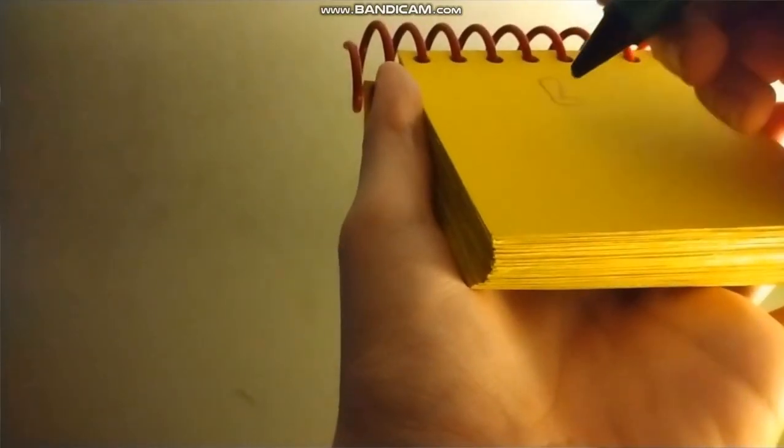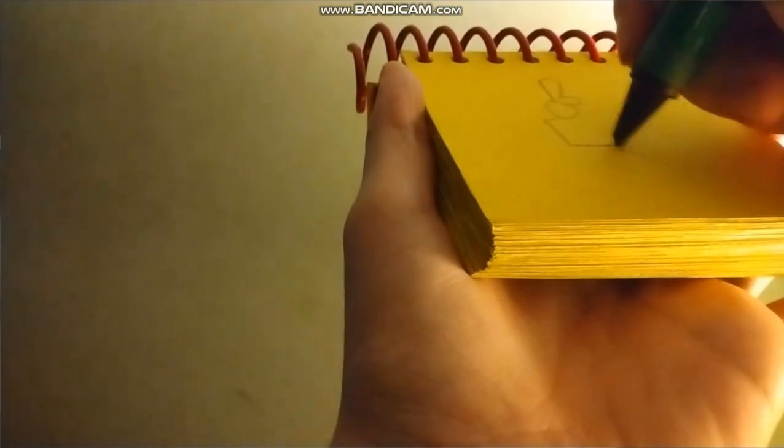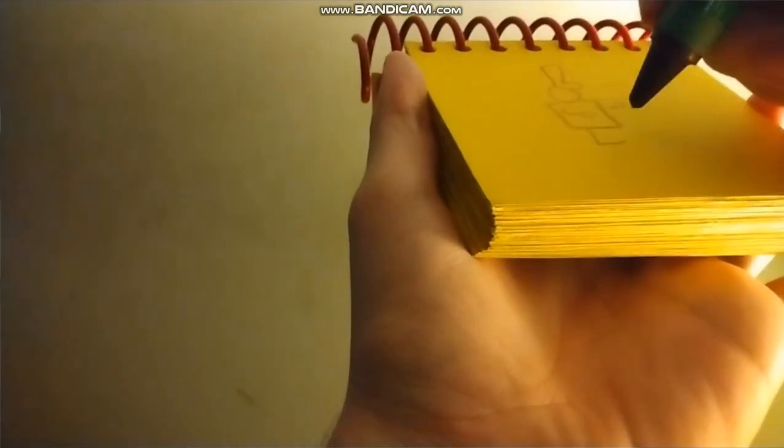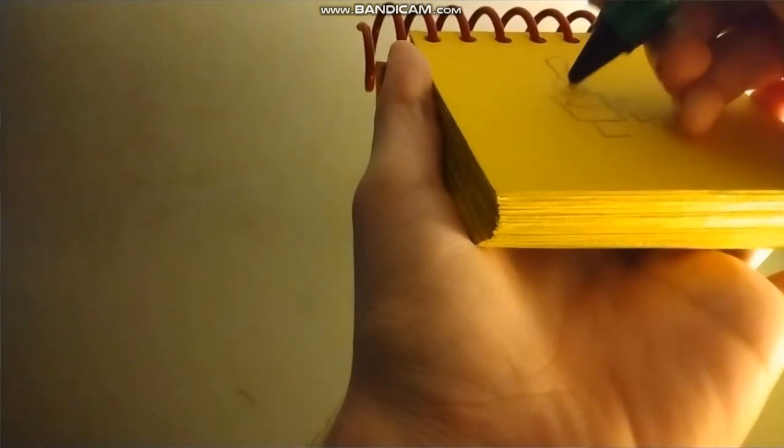Now let's draw this marching toy. We draw a boot shape for his hat. A circle for his head. His body. Two arms. And two marching legs. His two eyes. And a smile. His big wind-up key. And a line for his baton. There's a marching toy.